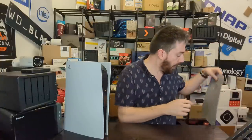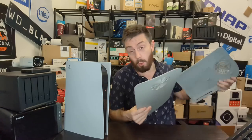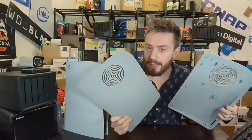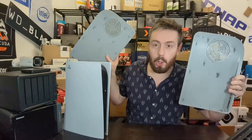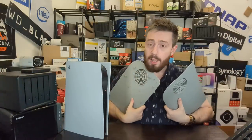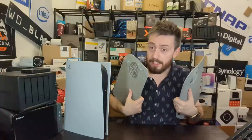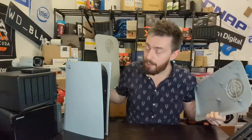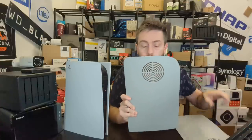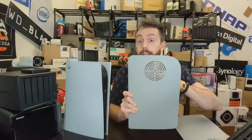We're going to take a good look at these plates before we put them on. If you look inside, it's got the hooks we're used to and there are those vents. Now these don't have an active fan inside — this isn't assisting active airflow. All it's doing is supplying an additional area for air to enter the system.